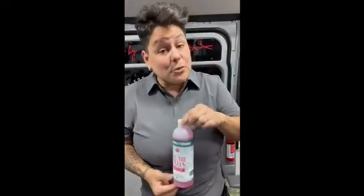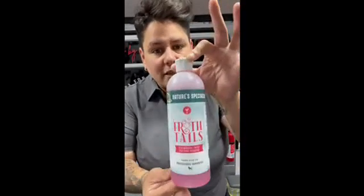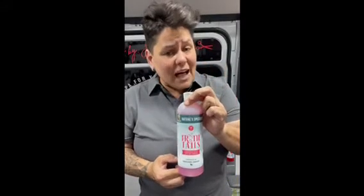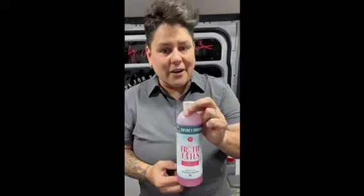Hello, it's Groomer Jess, and I am super excited to present to you Froth Tales, the first ever formulated shampoo for frothing. It is my favorite thing to add to my process. It is a 50 to 1 dilution rate, and it also has avocado oil as well as olive oil.